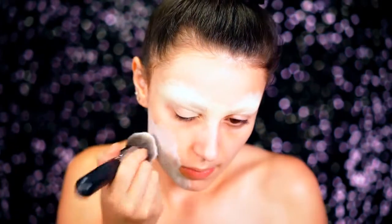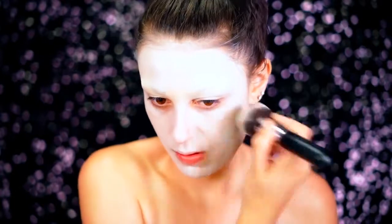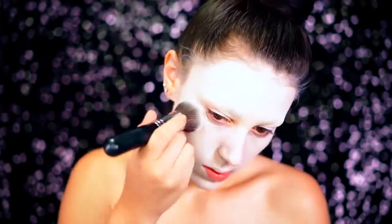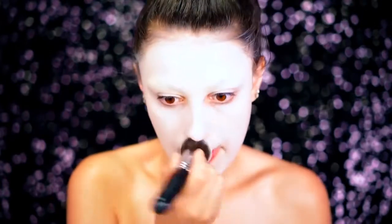We're going to be priming our skin. I always prime my skin before any look because I don't want any of this makeup getting into my pores. For our base, we're going to go with a classic ghostly white base like Beetlejuice. We're using a white cream paint and we're just going to spread this all over the face and really buff it into the skin so we get a nice porcelain finish.